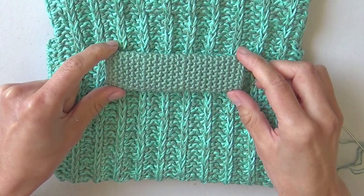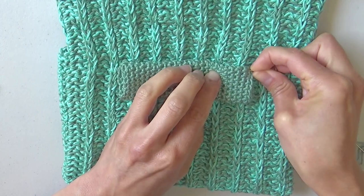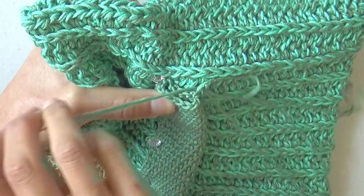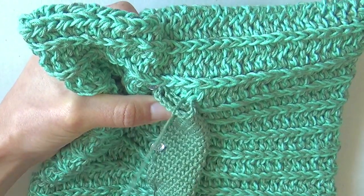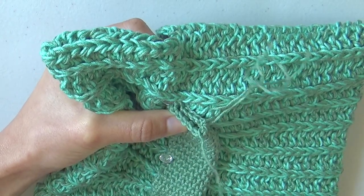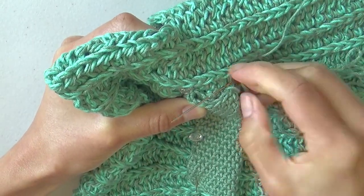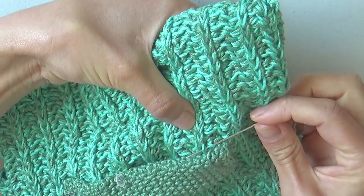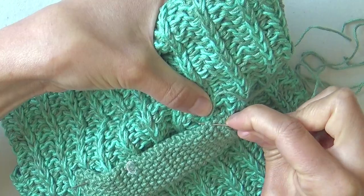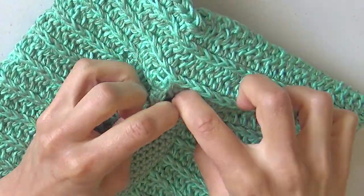Center the belt loop over the back side of the bag, lining up the upper edge with the bag opening. Pin to keep in place, making sure there are 4.5 cm on each side of the bag. With the tapestry needle, join the inner part of the belt loop to the back side of the bag by seaming both ends and the top and bottom edges of the loop. The belt loop is seamed to the bag, leaving the open ends for the belt to go through.